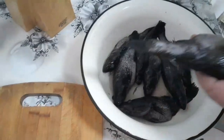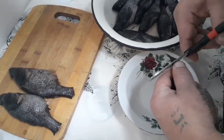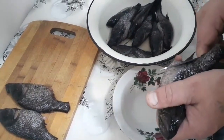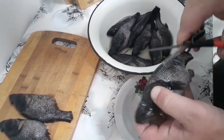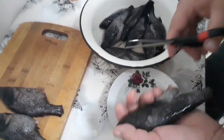Немножко почистил, чешую снял с них. Чешуя у них маленькая. Немножко они побелели. Обрезаем вот плавники. На некоторых водоемах они у нас со светлыми краями. Ротаны.